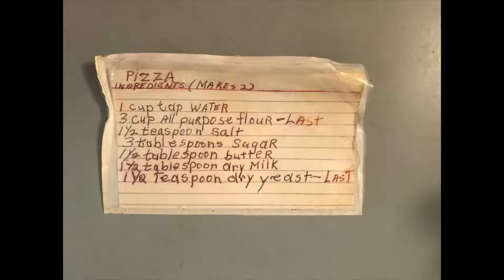After this, the dough is ready to be flattened out onto a pizza pan and decorated with pizza toppings.